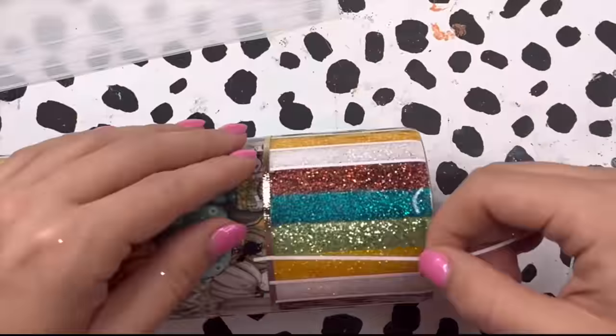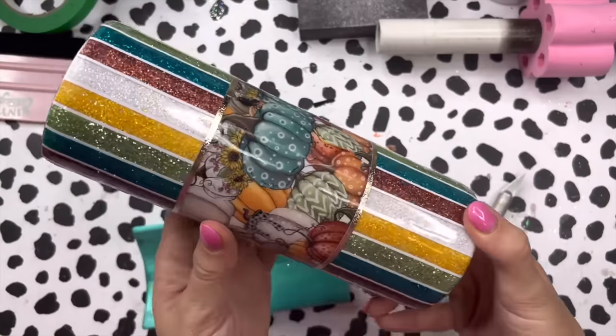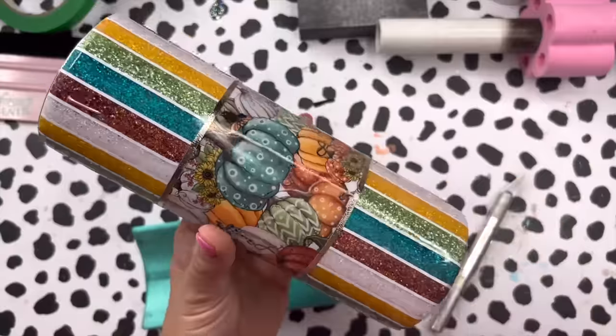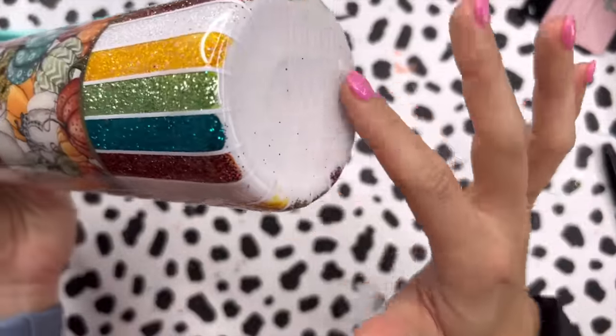Once I finished all my striping, I sealed the vinyl with a coat of polycrylic, then added a coat of epoxy to the tumbler. This coat was fairly thin, about 15 milliliters. After our coat of epoxy, this is what our cup looks like. The only thing left is to finish off the bottom.